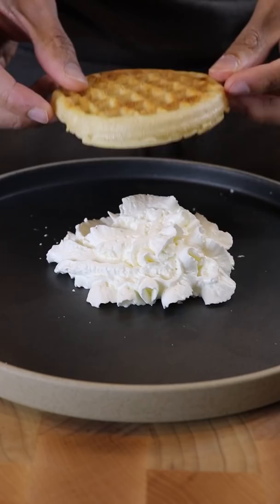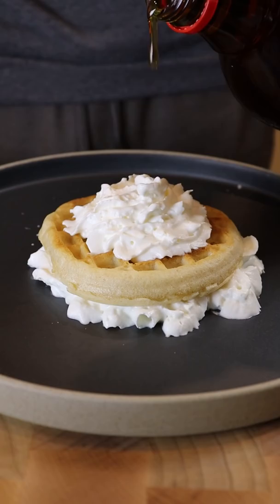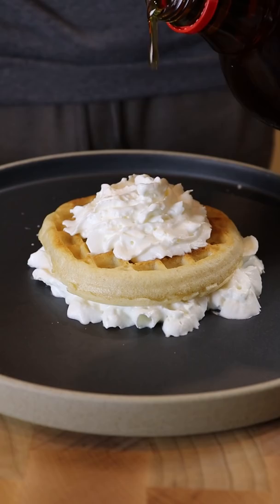At the bottom of a plate, spread on some whipped cream, followed by one Eggo waffle, more whipped cream, maple syrup, chocolate Hershey Kisses, jelly beans, and repeat until we're all the way at the top, and that's pretty much it.